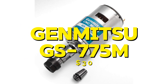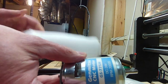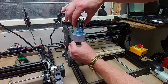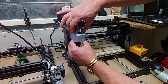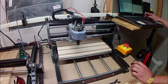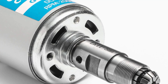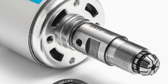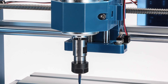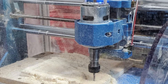First up is the Genmitsu GS775M, priced at $30. This spindle is a great entry-level option for those who are just getting started with CNC routing. It has a 775 motor and operates at 24V. The build quality is decent for the price and it is easy to install. In my tests, it performed well with light materials like wood and plastic, but struggled a bit with harder materials. The pros are its affordability, ease of use, and decent performance with light materials. The cons are its limited power and difficulty handling tougher materials. Overall, the Genmitsu GS775M is a good choice for beginners looking for an affordable spindle to start with.